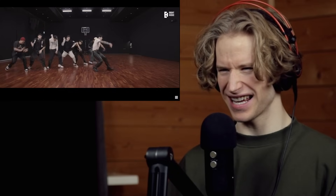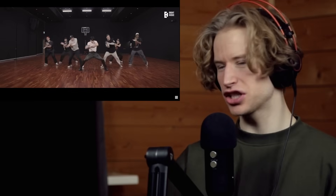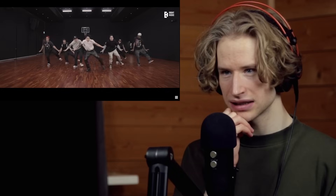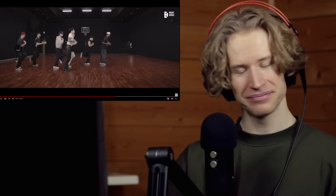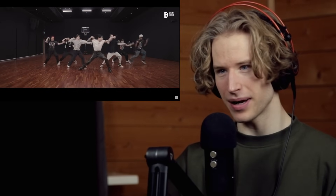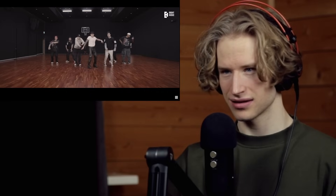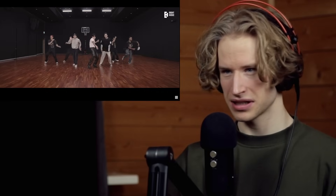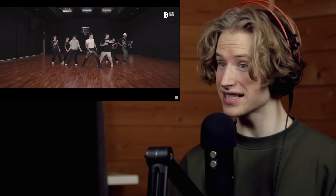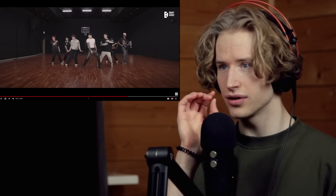Man, he's so strong, really putting the strength in the movements. Yeah, nice — I like the contrast here; he's the only one who does it.